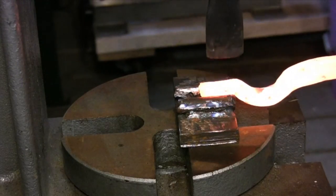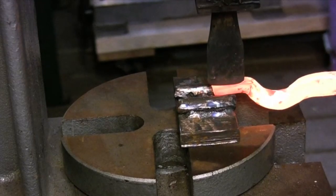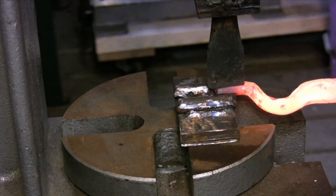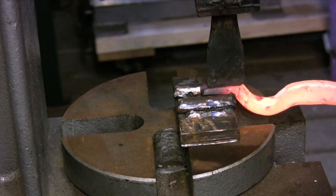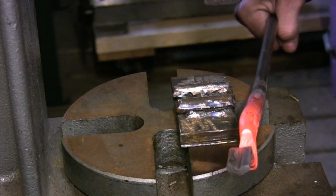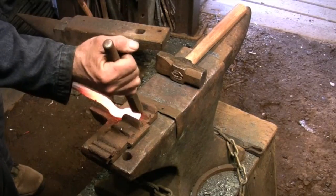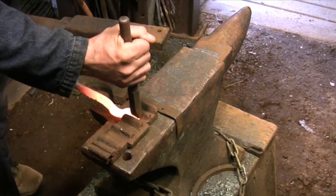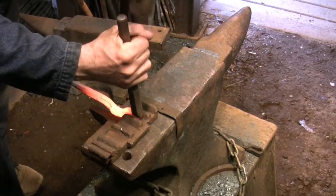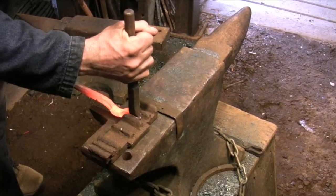I use the arbor press to do the preliminary shaping on the jaws. These are going to be v-groove tongs. I usually only make v-groove tongs because they're specifically designed to hold square stock, but they also hold round stock very well. The v-groove is further refined in a swage block at the anvil. The fuller that I'm using has a bevel edge that's ground to exactly 90 degrees. From here you would forge the eye and finish the tongs the same way you would any other pair.